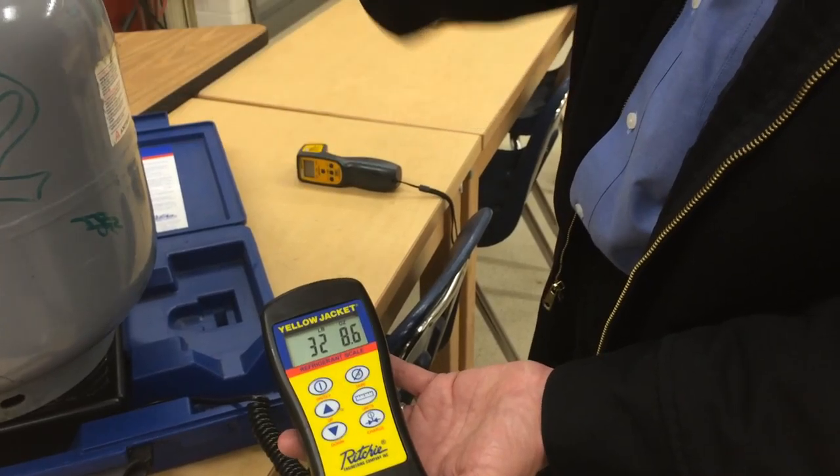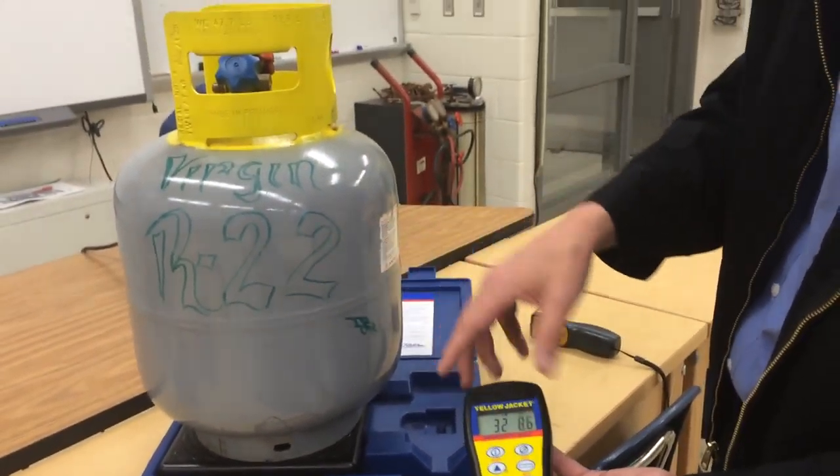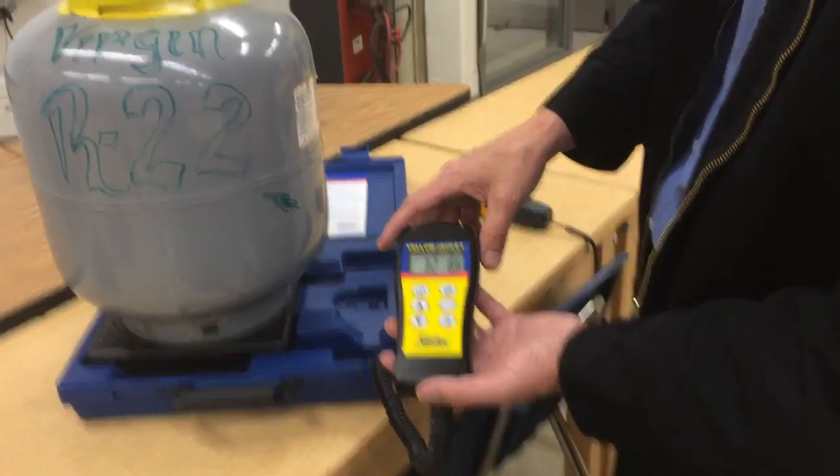And if you watch the other video, we can hook up the gauge to see if it really is R22 or not using the PT chart.